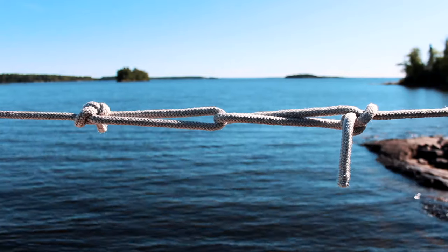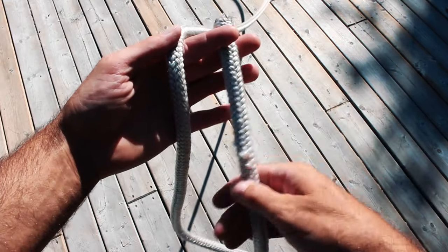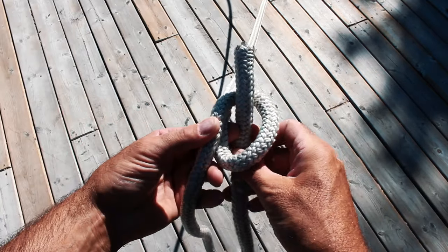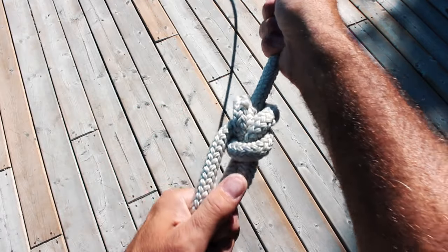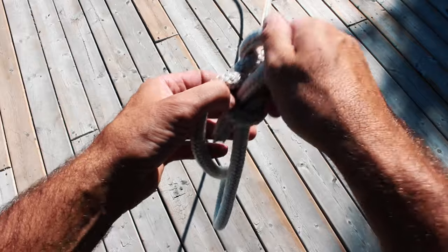The next knot I'll cover is the bowline knot. This knot is used when you need to make a fixed loop in the end of a line. This is perfect for connecting two ropes together for water sports or for towing another boat. To tie a bowline, begin by holding the line in a U shape. Then make a loop with the long end of the line, pass the free end through the loop, around the long line, and back through the loop. This knot won't slip and will tighten under tension. To release the knot simply apply pressure to the loop and it easily comes apart.